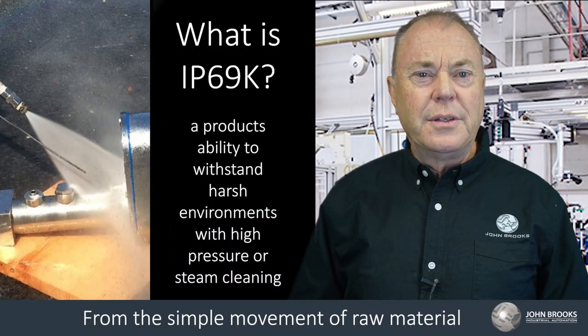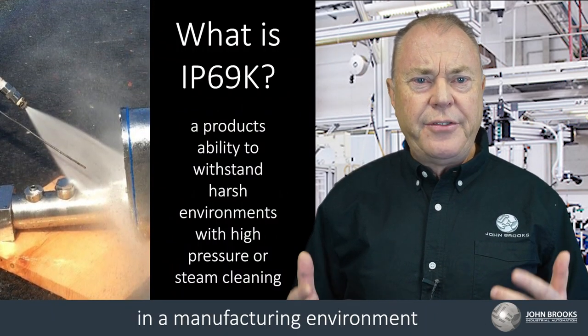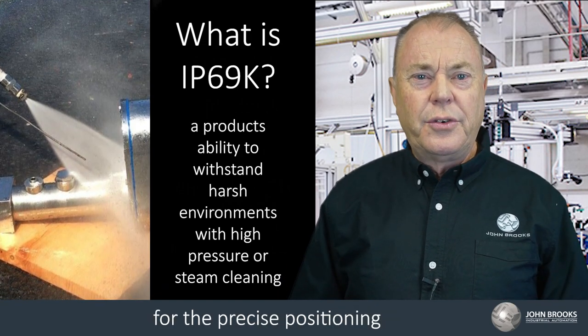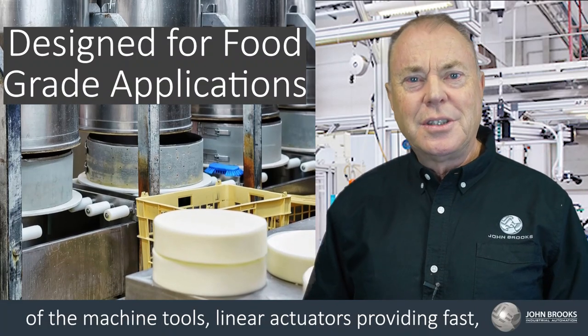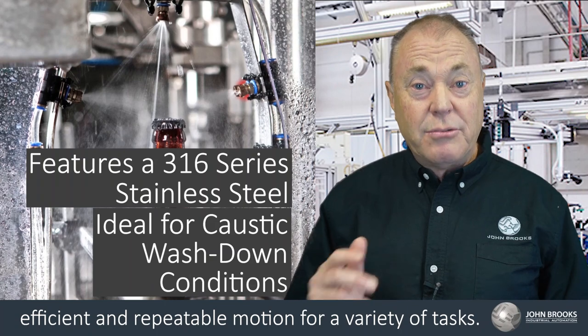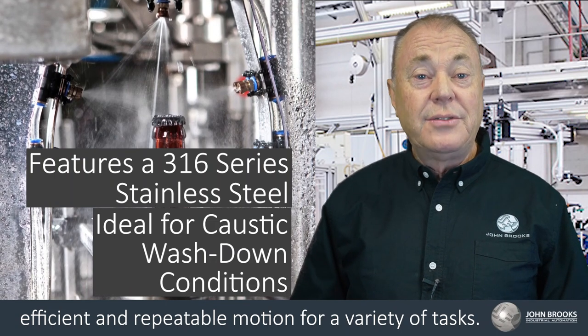From the simple movement of a raw material in a manufacturing environment to advanced robotic systems for the precise positioning of machine tools, linear actuators provide fast, efficient, and repeatable motion for a variety of tasks.